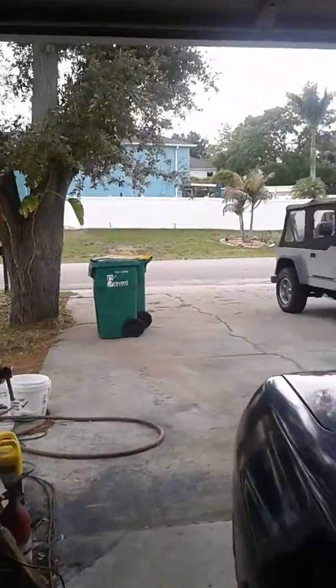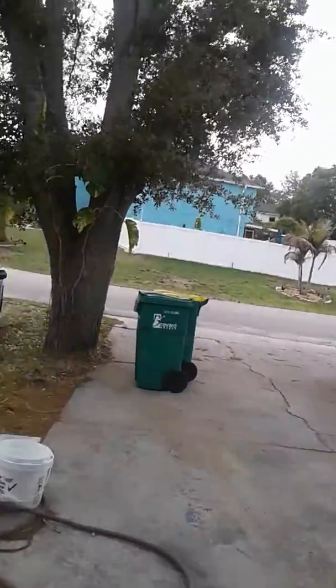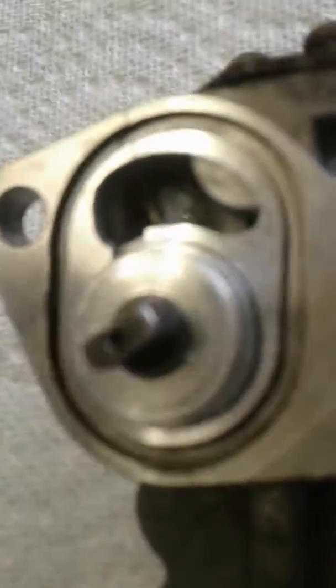Beautiful day in Florida again — can't beat it. Feel bad for all you people up north. So now we come back to the pump.